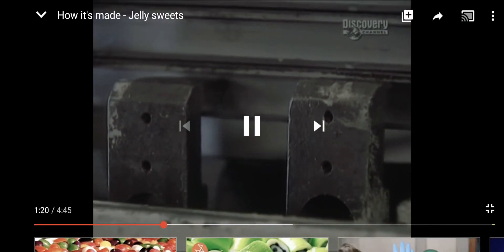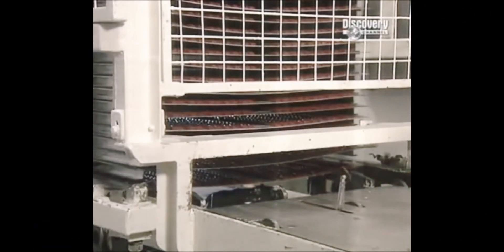Stacked trays of cut twirls go into an oven to dry for eight hours at 60 degrees Celsius. As the excess moisture evaporates, the licorice shrivels.